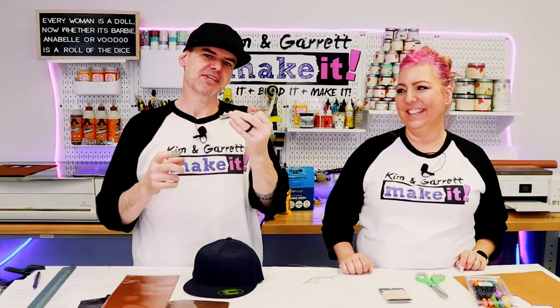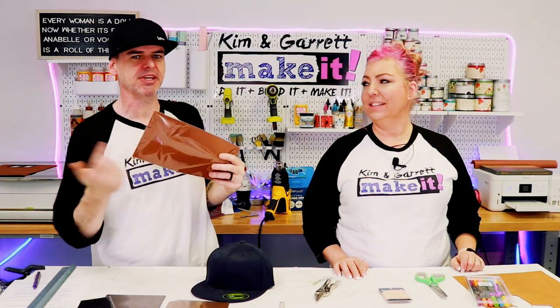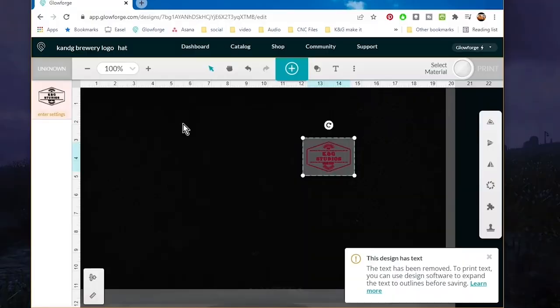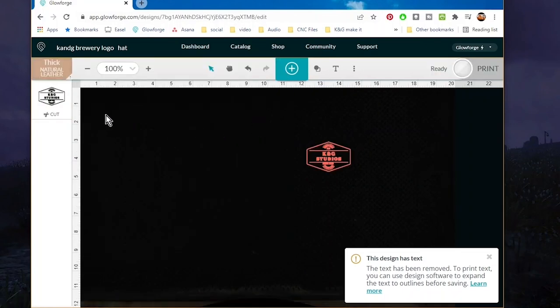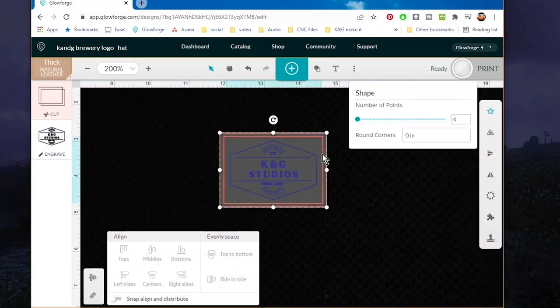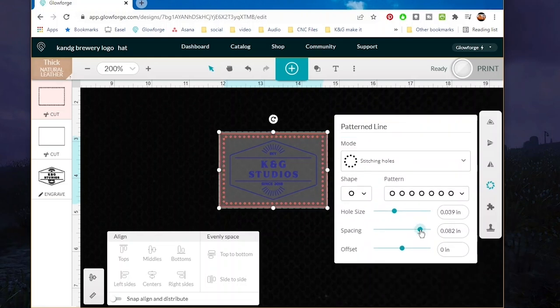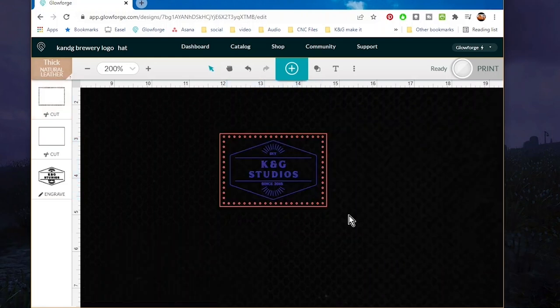Step two: make all our cuts. We throw the leather in the Glowforge and give it an engrave, a cut, and even cut out our sew holes. For materials we select thick natural leather and HD engrave. I draw two boxes around the logo, then select one box, go to patterned lines on the right-hand side, select stitching holes, adjust the spacing, and print. It's just that easy.